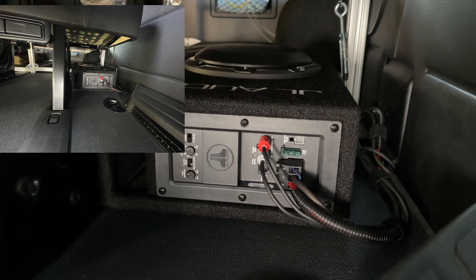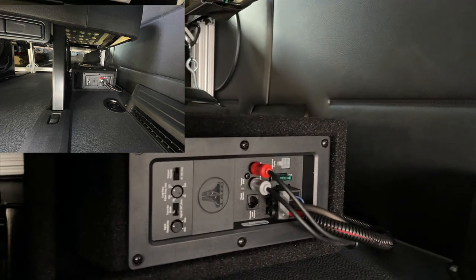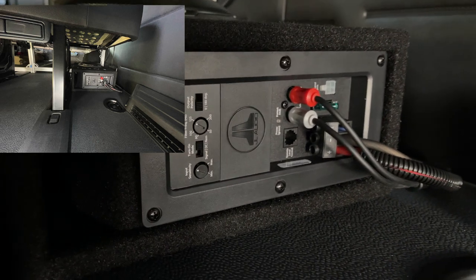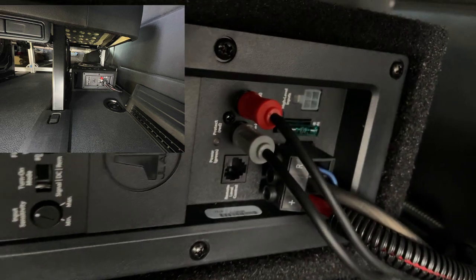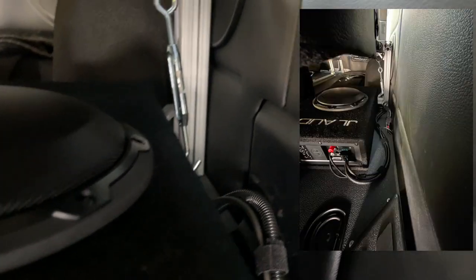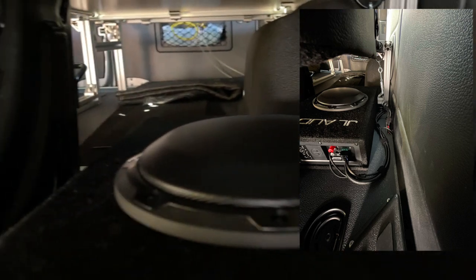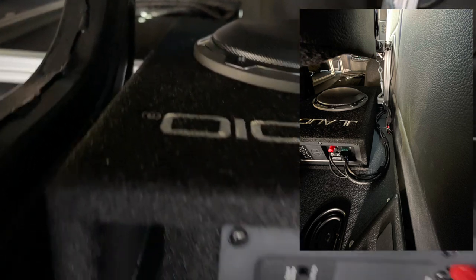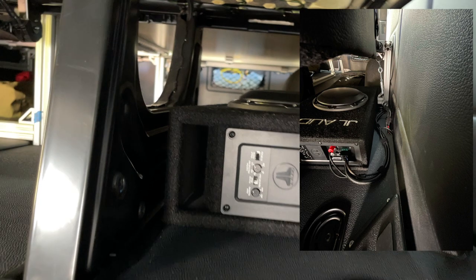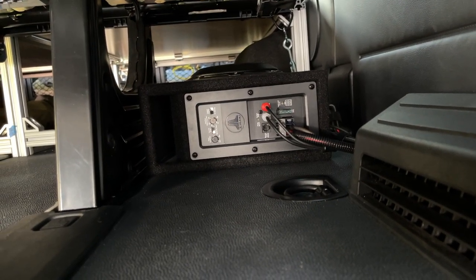And that's it — that is done. As you can see, it tucks neatly underneath the seat. It takes up very little space and doesn't look obnoxious at all. In fact, you can't even see it unless I tell you there's a subwoofer underneath. It sounds great, so I think this is a really good project to do. If you liked the video, thank you for watching.